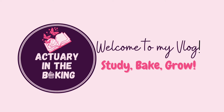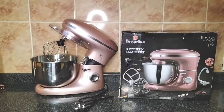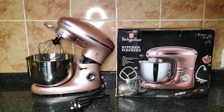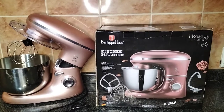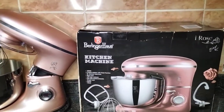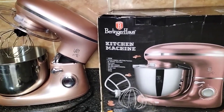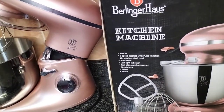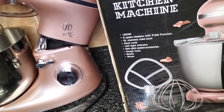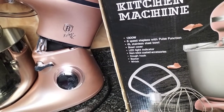Hi everyone, welcome back to my channel. It's been a very long time since I've posted a video, and I finally decided to post this unboxing video of this new kitchen mixer that I got a couple of months ago. I just had this video lying in my gallery and thought it's about time I edit and post it.